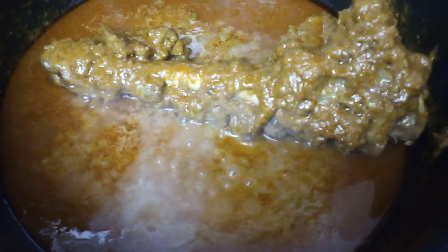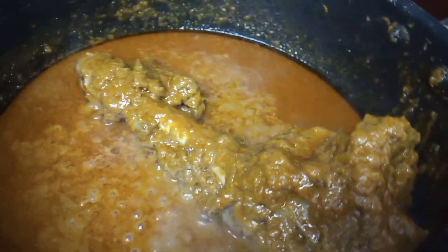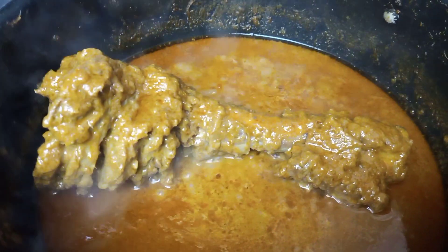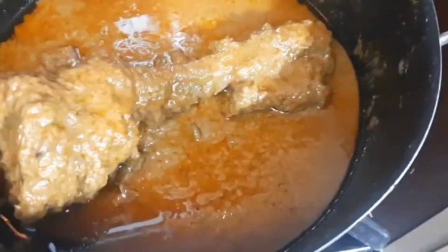I'm adding some water and covering it until it's cooked. Make sure to turn it sometimes — if you need extra water you can add it. Turn it until it gets tender and gets all the flavors on it. It will cook faster because I already cut it before I marinated.